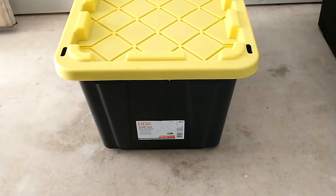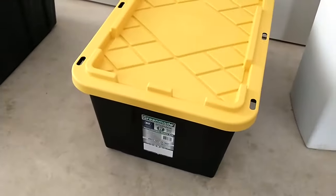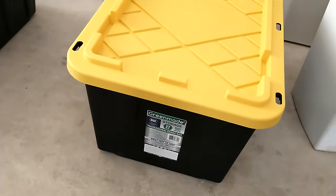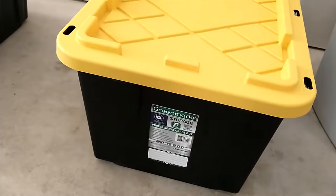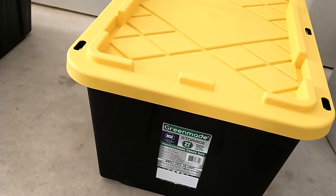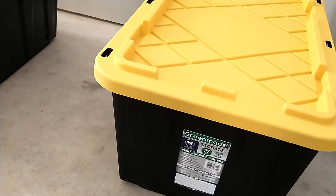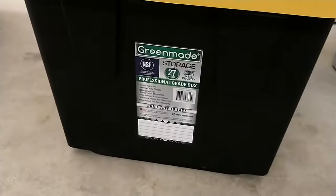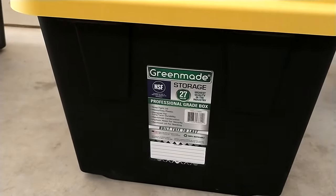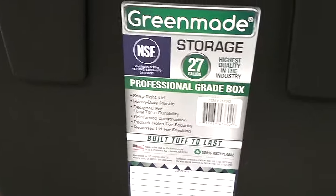Then I went over to Costco recently and I saw almost the exact same container for about 50 cents cheaper. The Home Depot ones were $8.98, which I think was on sale from the regular price of $9.98, and with a 10% off coupon you could get them even $1 cheaper. But the Costco ones were about 50 cents cheaper and they're the exact same volume — both 27 gallons.